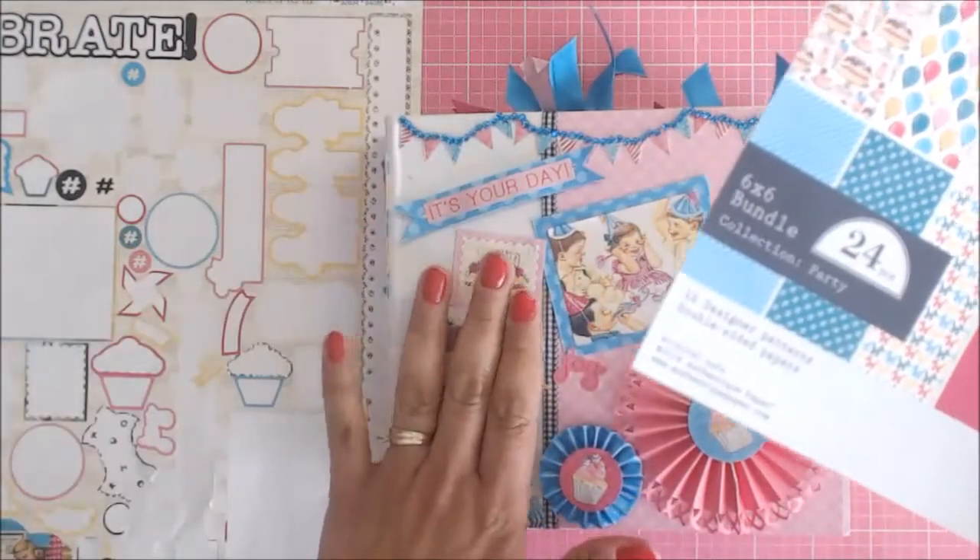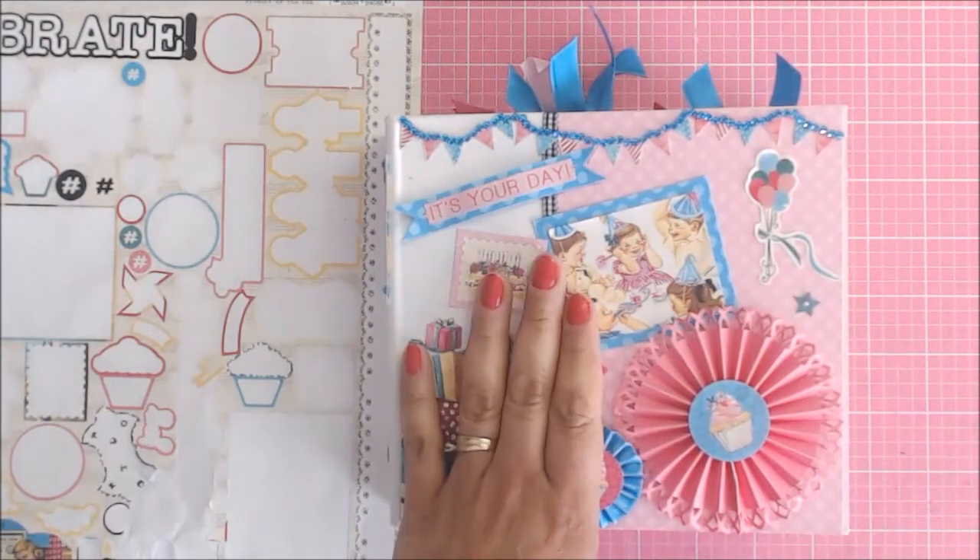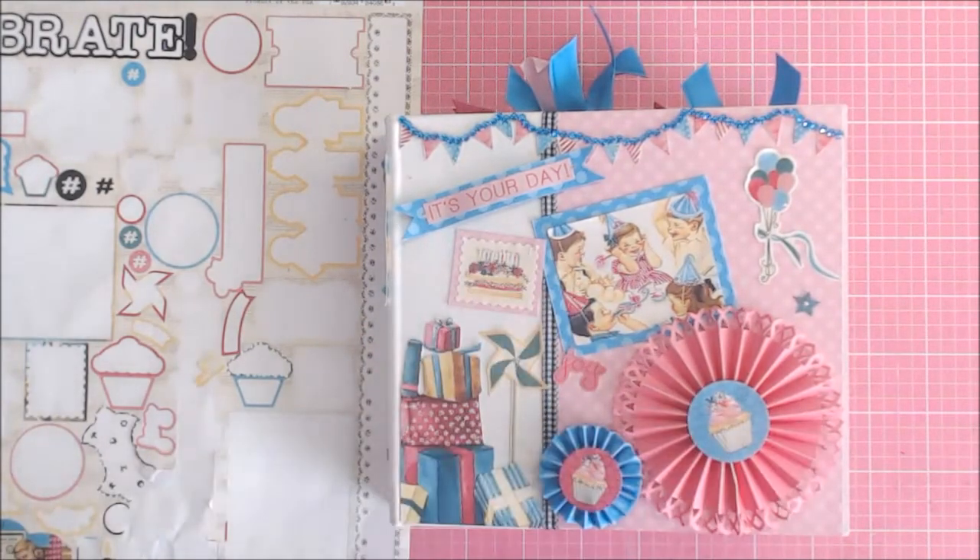The album itself is Bow Bunny, and that was an add-on to the Craftology box this month. So from the Craftology box,